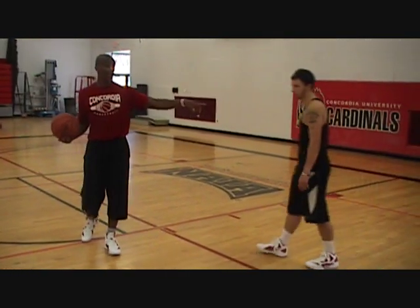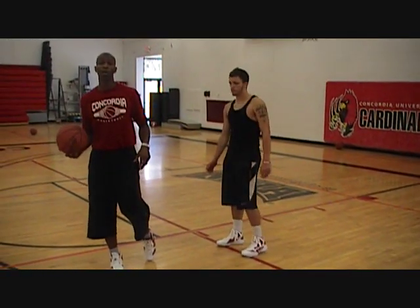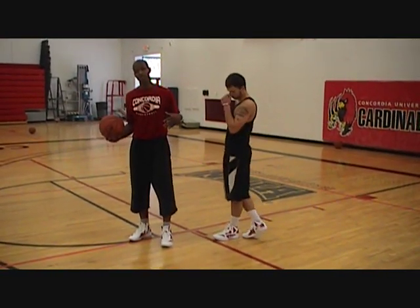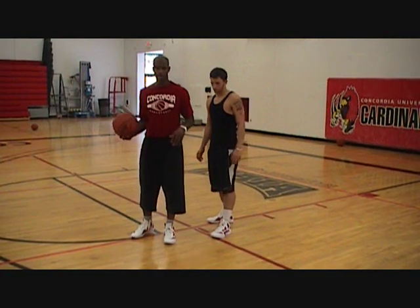Here with me I have Tyler Smith. He's one of my incoming freshmen from New Haven, Michigan. He's going to help me, as a defender, demonstrate these concepts and ideas.